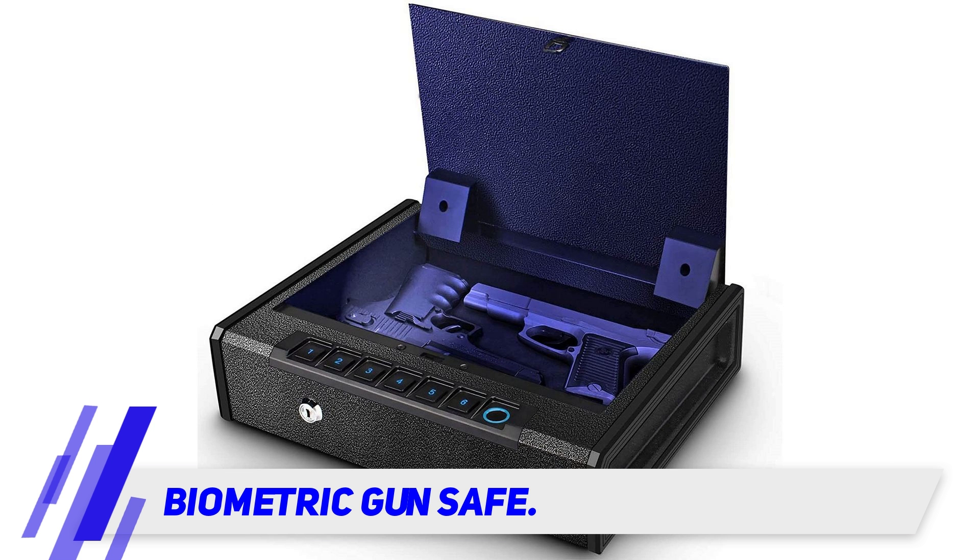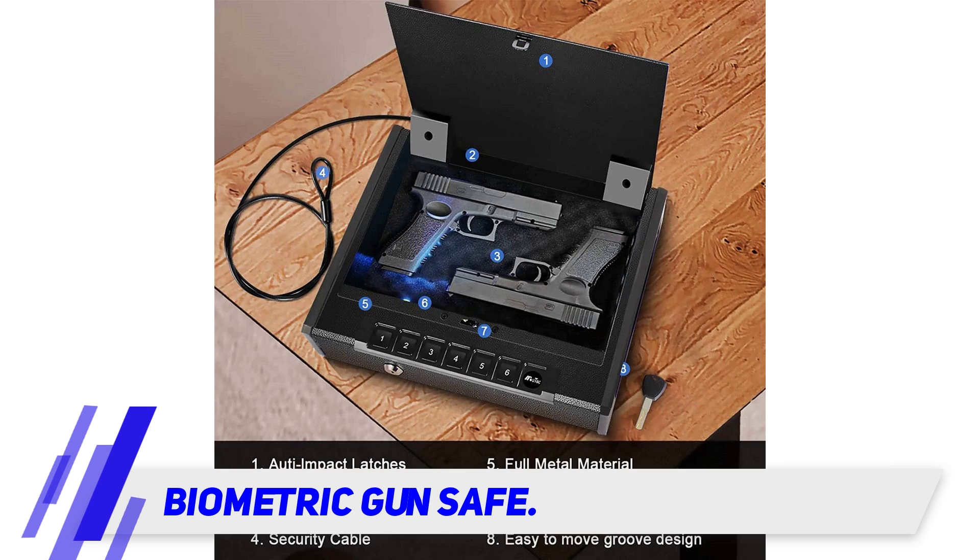The safe has a door that opens with authority, allowing you quick access to your weapon. It features a backlit keypad and a biometric fingerprint scanner that makes it easy to access your weapons.